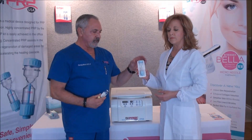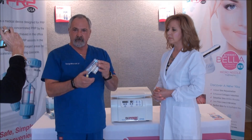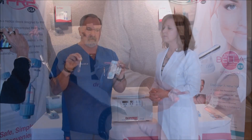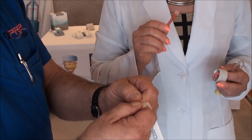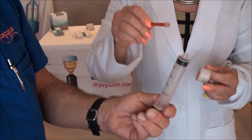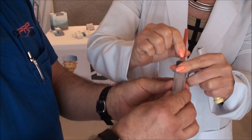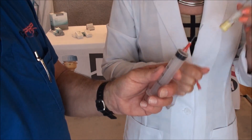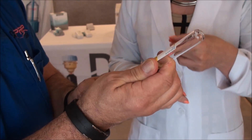Besides the accessory kit, we have the Dr. PRP kit that comes with either an ACD, either in a 30 or 2½ cc ACD. The first thing that you're going to want to do is draw 2½ to 3 cc's of ACDA anticoagulant into your 20cc syringe. You'll attach the needle and draw the ACD anticoagulant into the syringe.